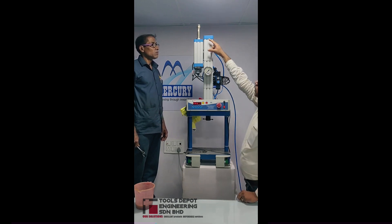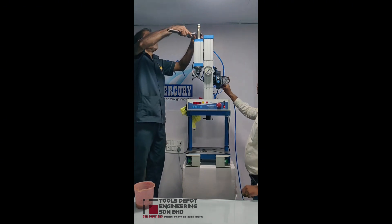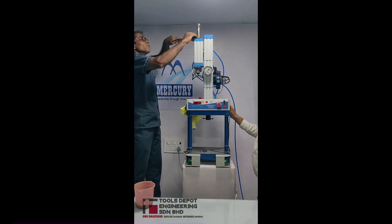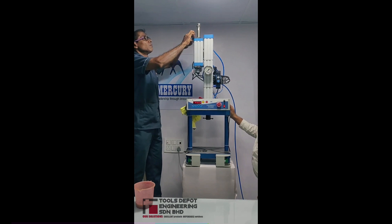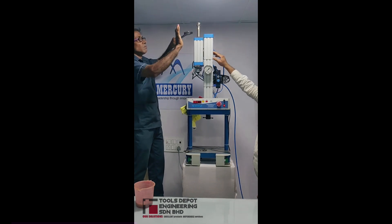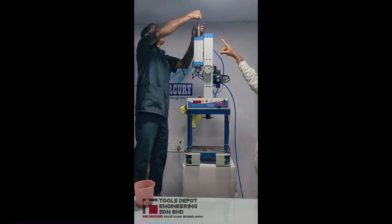After taking this nut down, you have to open the oil fill plug slowly. Before opening, you can see that by using a spanner the reservoir oil shaft can come up. It has come up properly enough, so we are opening the oil fill plug.